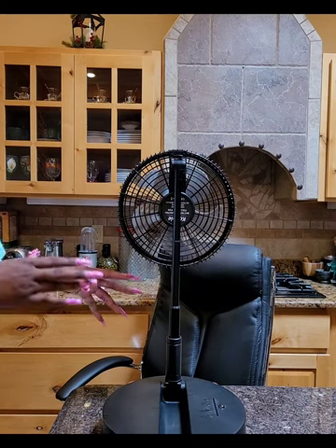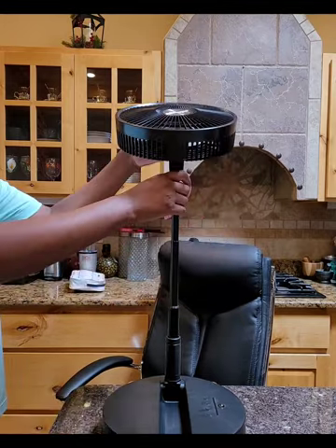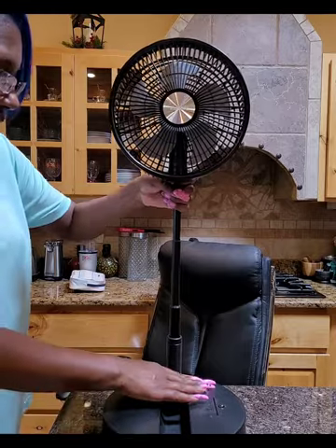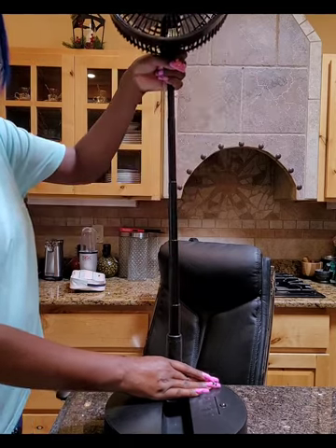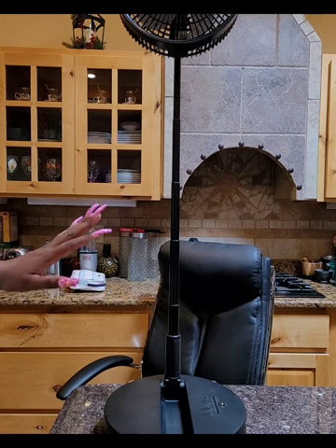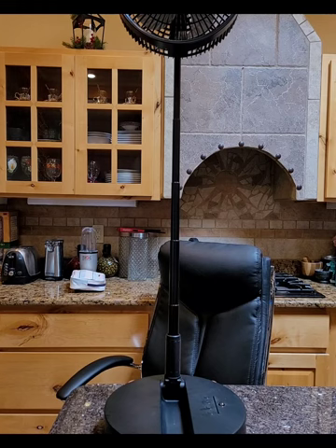Also, the 8-inch fan has black blades inside, just like the fan frame — they're not white. I really like the design of this one — I love two-tone things. I'm going to set this on the floor so you can see how high it goes when fully extended. Let me reposition the camera so you guys can see it from the floor.